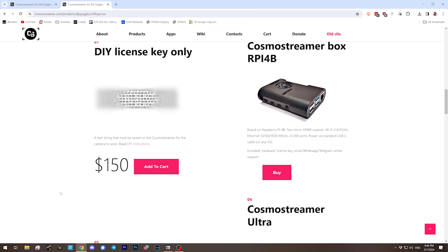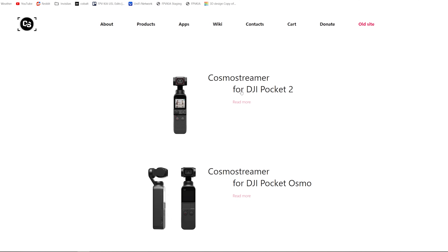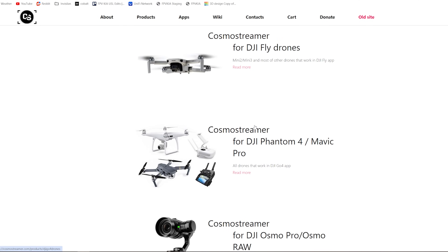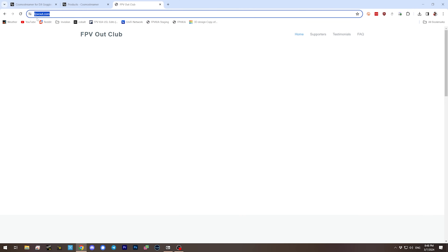As I said earlier, Cosmo Streamer is not free and the license key is not inexpensive — $150. And that is $150 for the Goggles 2 and the Integra. If you also want to do the V2 goggles and the V1 goggles, that's another license key you have to buy. And there's a bunch of other licenses you could buy too, like the DJI Pocket, the DJI Osmo, DJI Fly Drones, the DJI Phantom, DJI Osmo Pro, et cetera. You would need a different license key for every single one of these devices. If all you want is to get video out of your DJI V1 or V2 goggles, you probably should just use the existing free solutions like FPVout.com or an Android app called Digiview. They are free and they work pretty well.